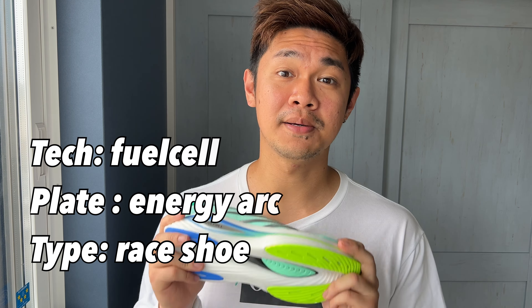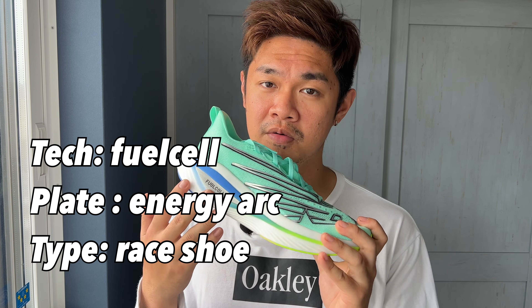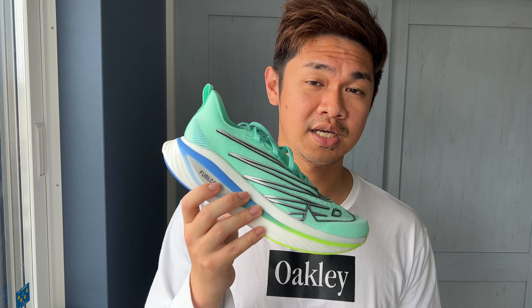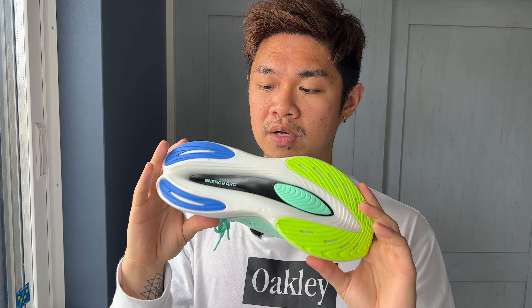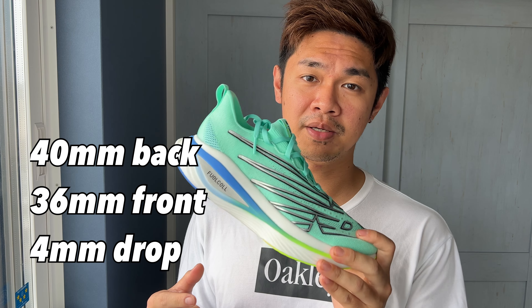As you can see, this is the maximum length of their Fuel Cell foam, powered by a plate that they call Energy Arc. There have been some changes in the upper — it's now more of a knit material, very stretchy. The midsole now has what they call an Energy Arc right around here, and it's similar to the Super Comp Trainer.